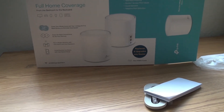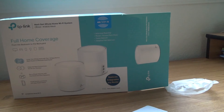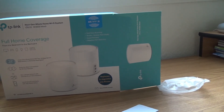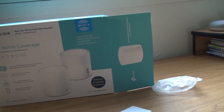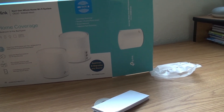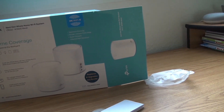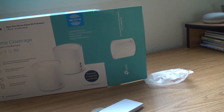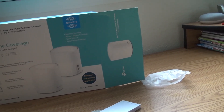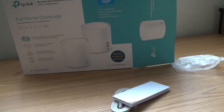I did face a problem with Xfinity when connecting the first time and replacing my existing router. The new Deco was not recognized by Xfinity because the MAC address of my old router was still registered. I had to delete the old MAC address and register the new router. I called Xfinity and got it sorted out, and after that it started working.